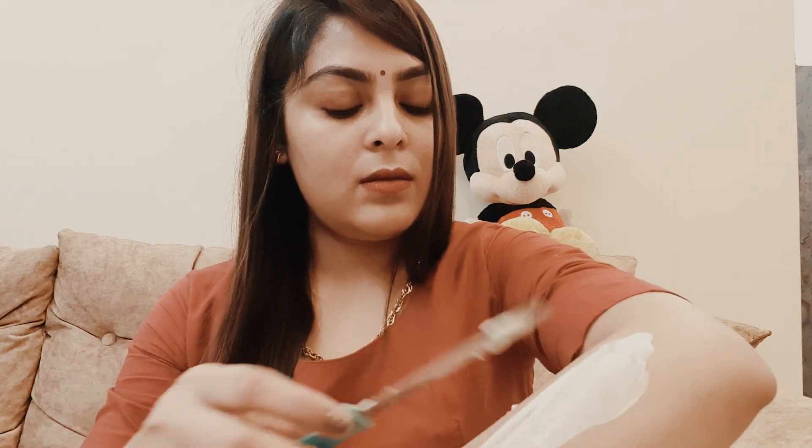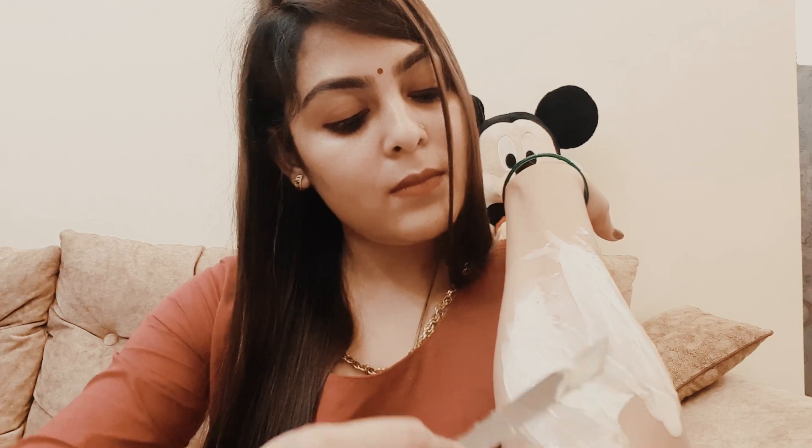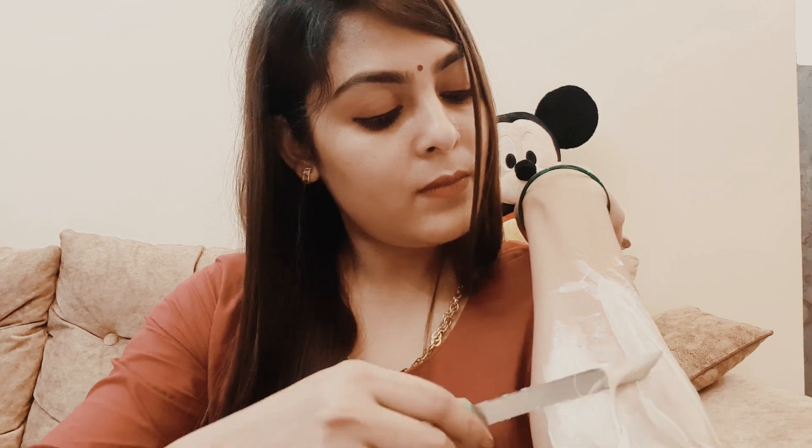Now I am applying the wax in the direction of hair growth. When you use it 10 times then you will see the result.